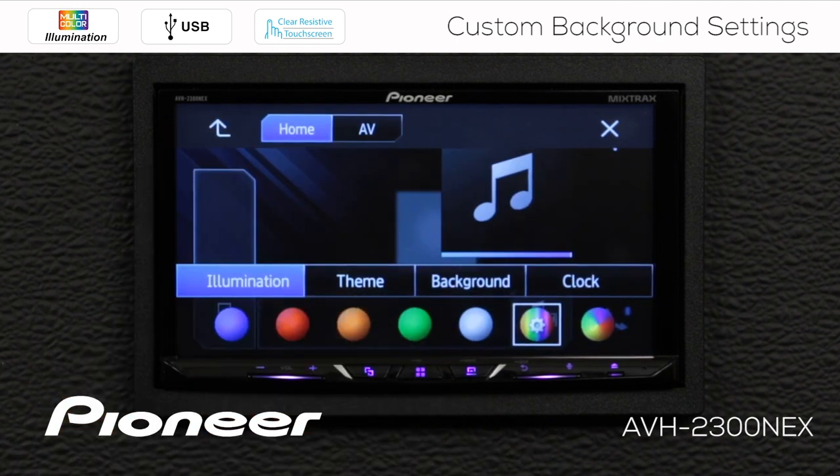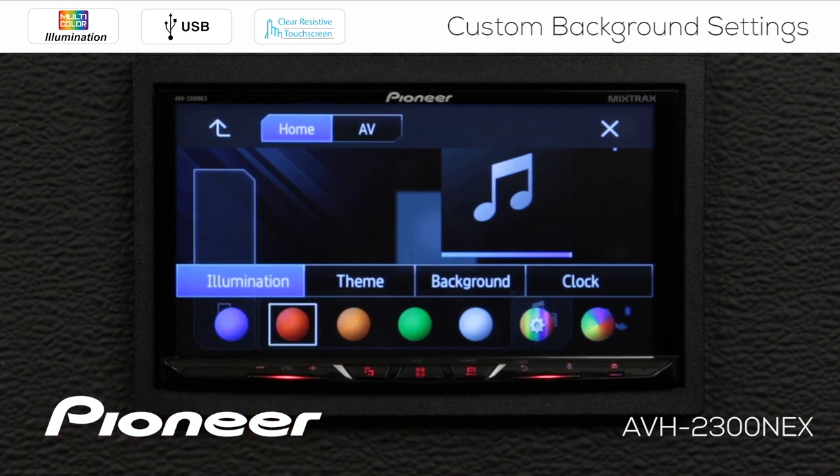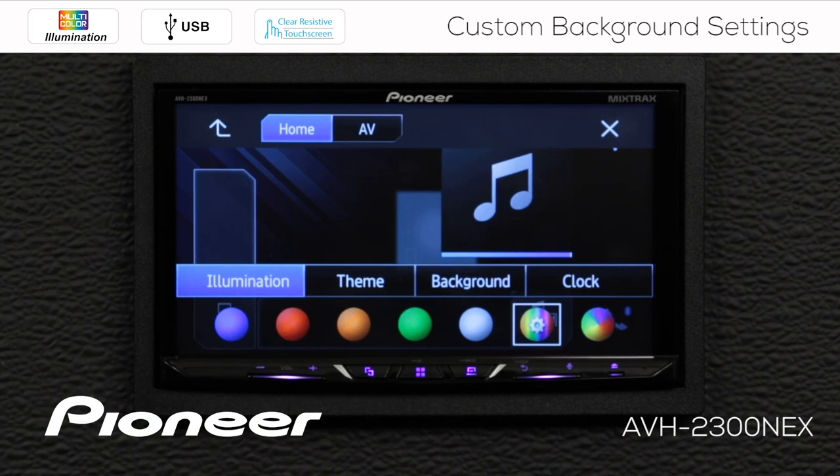Now we're going to go back up, and I have my presets here — there's a blue, and a red, and an orange. If I want to go back to that saved color, touch the gears again and touch memo — that takes me right back to the color that I selected previously and saved into memory.